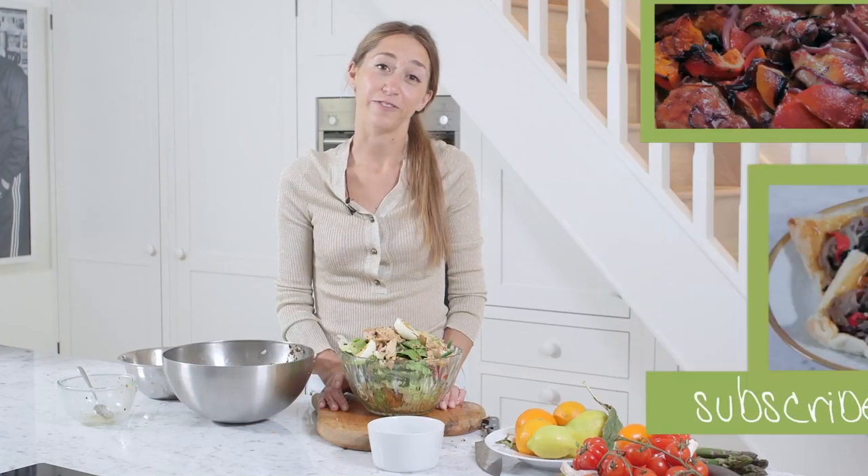And if you like this video and would like to see more, then please click on the subscribe button. Or you can also follow us at VideoJugFood or at Antonina Parker. Thanks for watching.